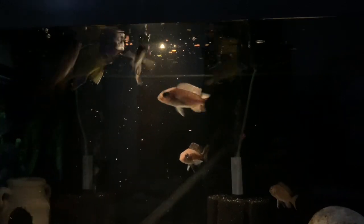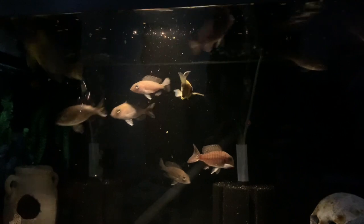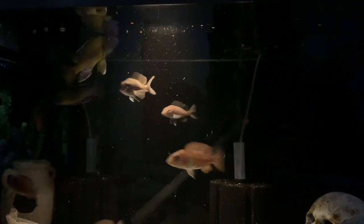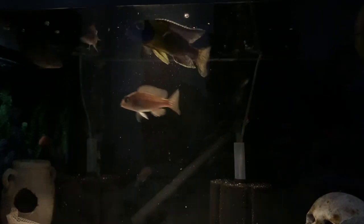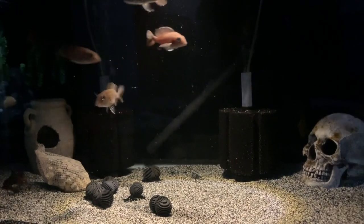At this point I have nowhere to put the fry, so I'll just let nature take its course — if any survive, brilliant. These guys are all eating well; I'm feeding a mixture of flake and pellets. I've also got a Synodontis catfish in here — rarely see him apart from when I feed. He usually comes out one to two minutes after feeding and scurries around the bottom mopping up. Really cool fish and I'm definitely interested in keeping more of them at some point.